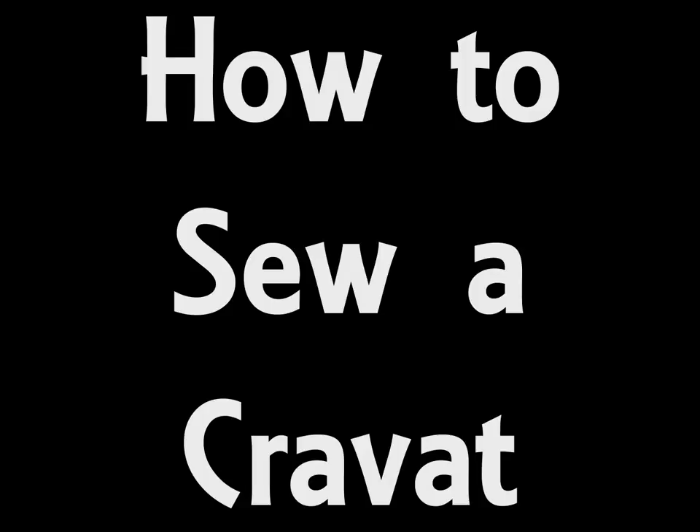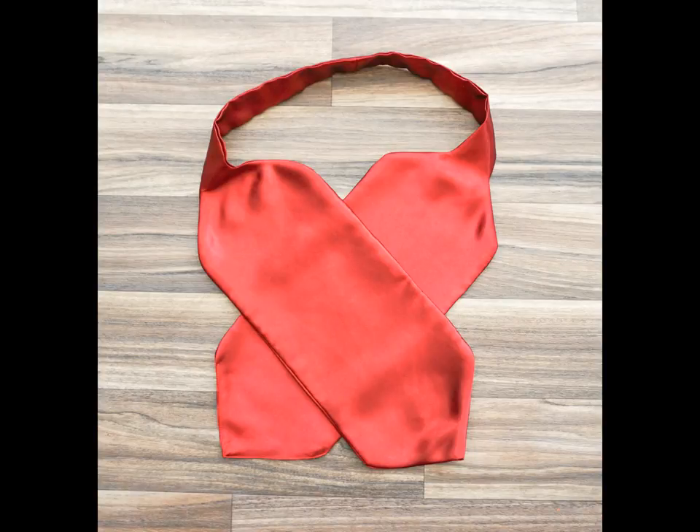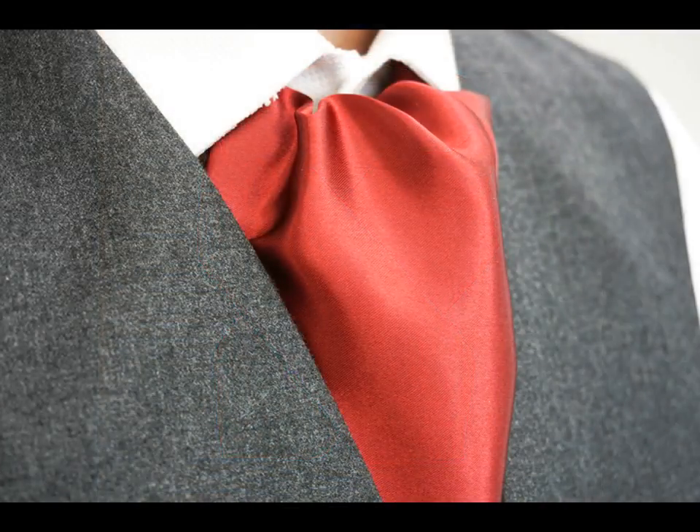Hello and welcome to my video all about how to sew your own cravat. This is a very simple project even for sewing beginners and I'll take you through it step by step. This particular tutorial shows you how to make a Victorian style cravat or ascot tie. Cravats are often pleated at the neck to reduce the width in that area, but I'm making a planer cravat where pleating is not required, which makes it even easier to make.